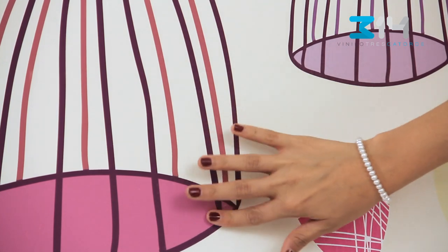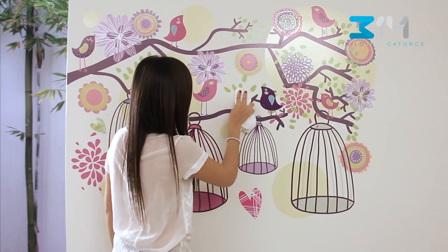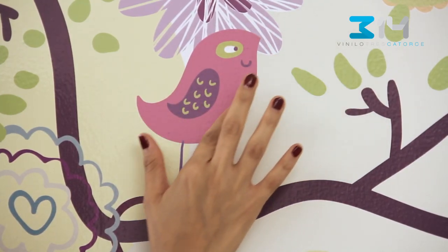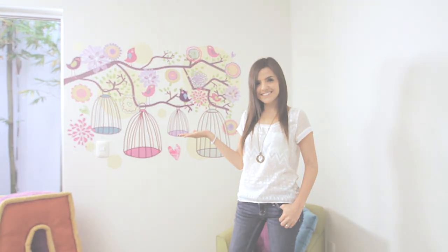Once the clear film is removed, push all over the decal with a dry cloth and make sure every edge is properly stuck to the wall. Your wall decal is finally in place. Now you may add other decoration pieces to your room.